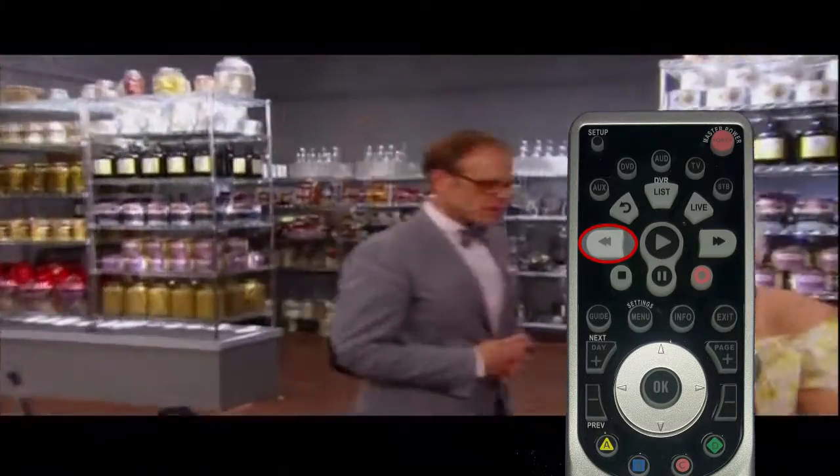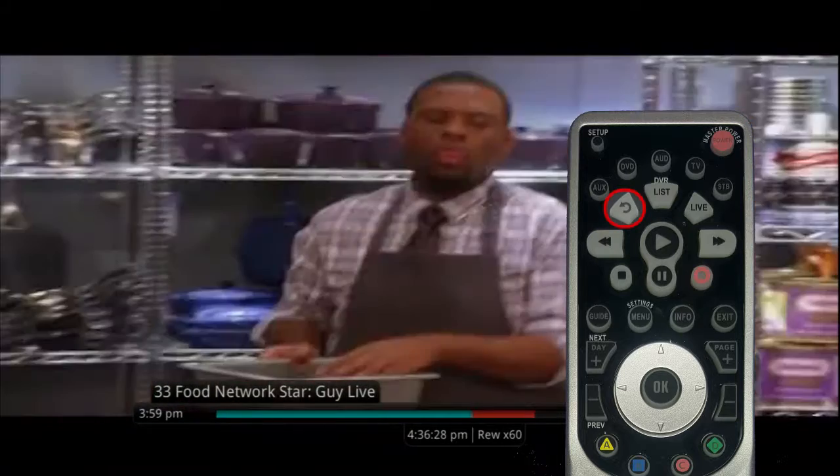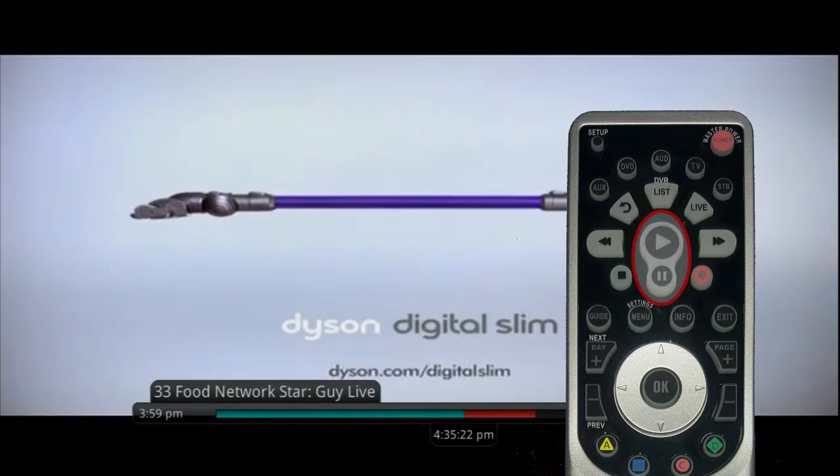Press the rewind button to see something again, or press the skip back button to go back 10 seconds at a time. You can pause the program to walk away and then press play to continue from that point.